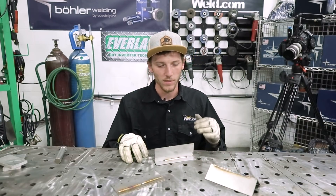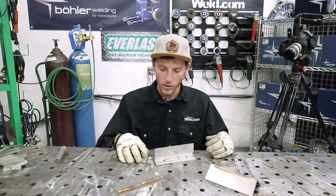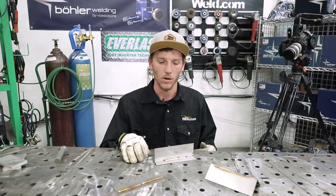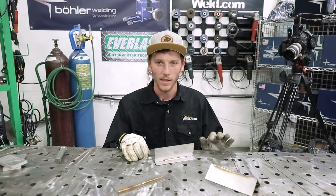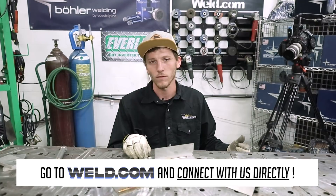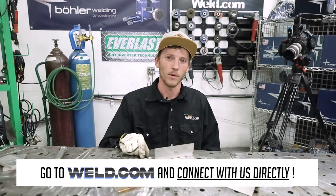I say this is for beginners because this is the best place to learn. You're going to start and think it's super hard because you're going to burn through, but this is where you'll learn the most. To become the most proficient welder you can, start at the hard parts — do the hardest part first, get it out of the way, and then everything is easier after that. Until next time, head over to weld.com and check out our member section to connect with us directly, as well as our members forum where you can ask questions and our advisors can help you with anything. I'll see you next time on weld.com.